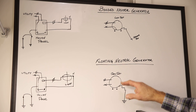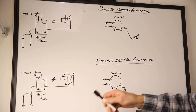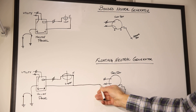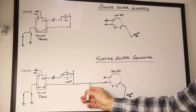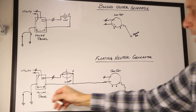In the floating neutral generator case, our switch physically connects the neutral from either your furnace, a light, a sump pump, whatever you're connected to. It physically will connect the neutral from the generator to the existing neutral and connect to the neutral ground bus in the panel, which has two ground rods.